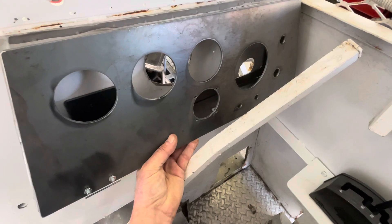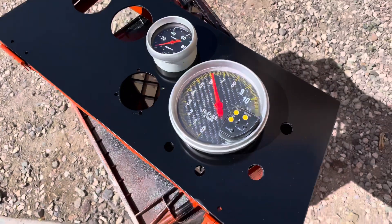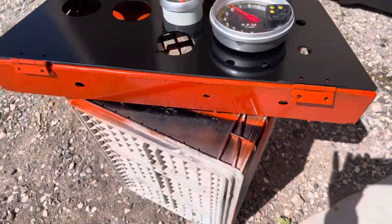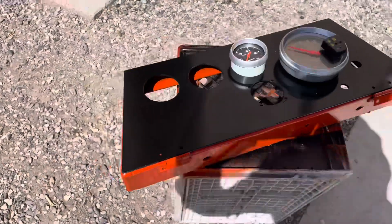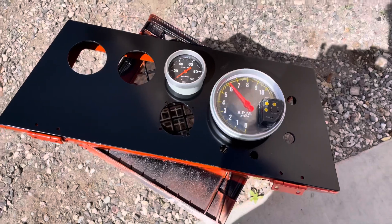Now we just got to paint it and get the gauges in. It's amazing what you can do with a little bit of spray paint — how much spray paint makes things look better. It looked good with all the gauges in it.